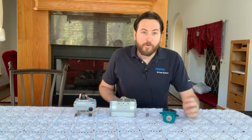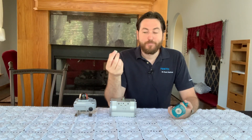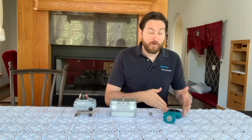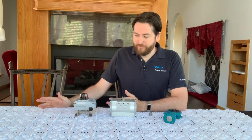Hey everyone, we're back. So it turned out my reducing sleeve was thrown in the trash, but I got a new one. It's all good. So we can start back up again. We've got our butterfly valve, actuator, limit switch... where's my pilot valve?